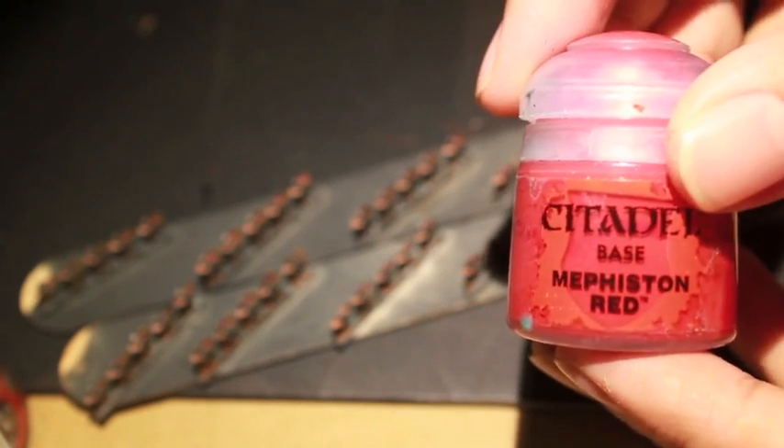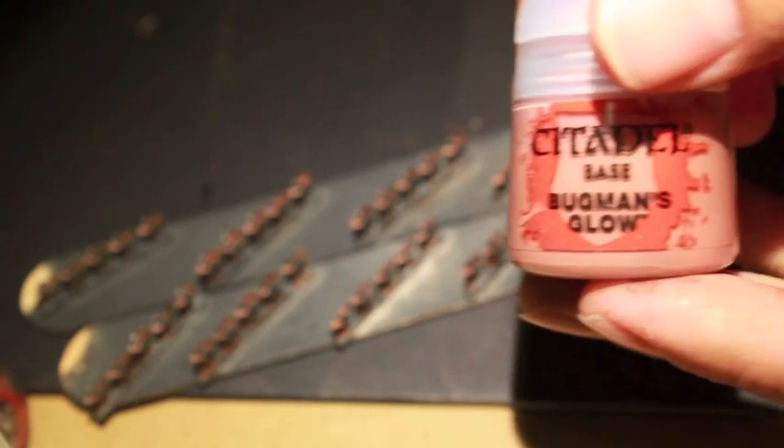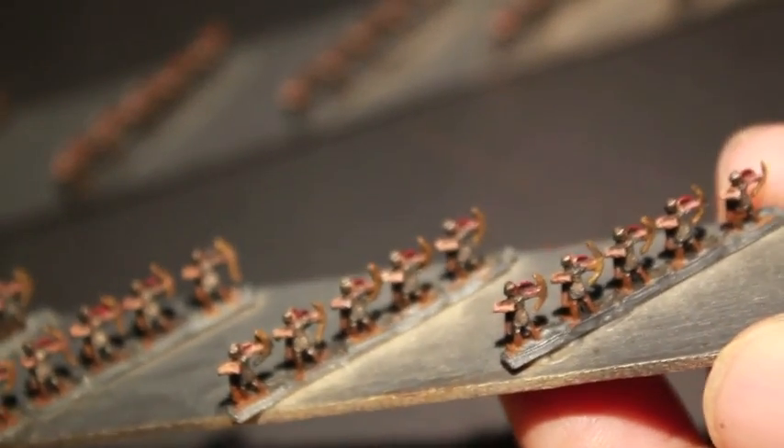We've got Mornfang Brown, Lead Belchers, Agrax Earthshade, Korn Red — these are in no particular order — Celestia Grey, Mephiston Red, Cadian Fleshtone, Bugman's Glow, XV88. And that's all the colors that I used, so let's take a look at these and show you the effect that I was able to get with them.